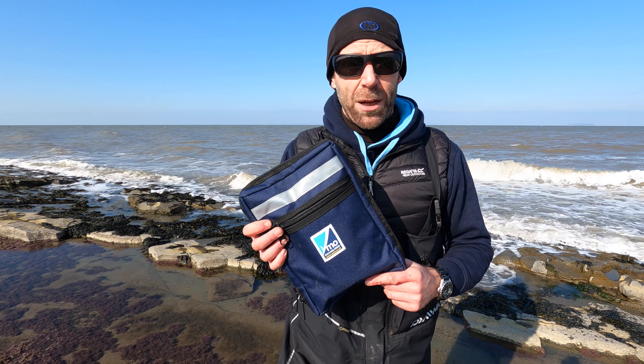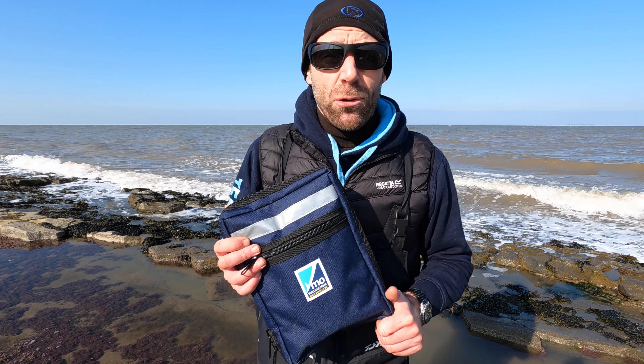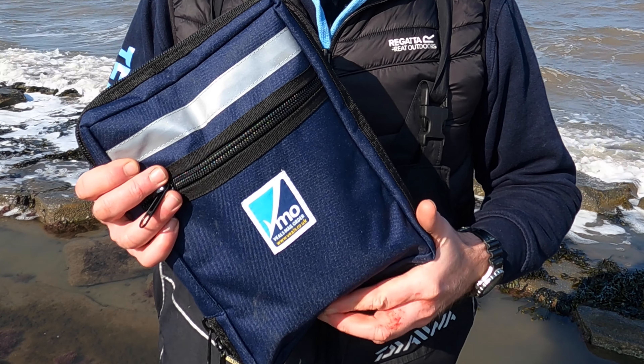A lot of people will moan about fishing tackle not being made in this country. Well, guess what? The VMO Day Session Wallet is made right here in the UK. If you found this video useful today, please consider subscribing to the channel for even more fishing related content. To pick up your very own Day Session Wallet, head over to veals.co.uk and I'll catch you on the beach.